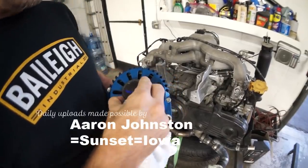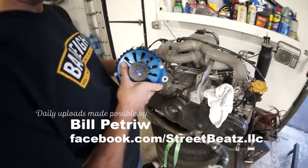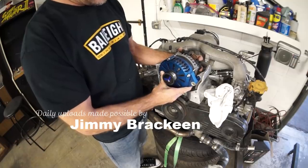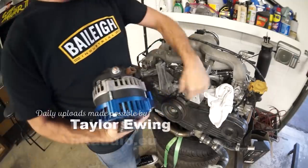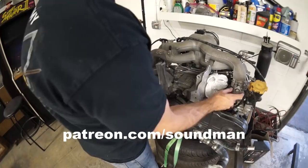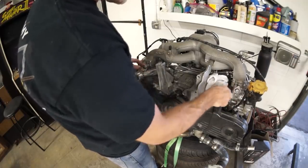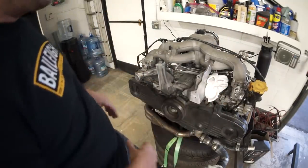This alternator is going back to US Alternator — they're going to put these guts in a billet Subaru case so it'll sit right here. We shaved these brackets, we'll paint these. We deleted the butterflies out of these units here. There's a TGV delete kit I'd like to get that cleans all this up so we can take this piece off and clean the motor up.